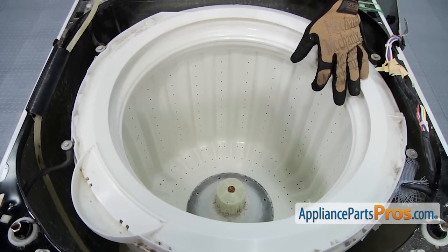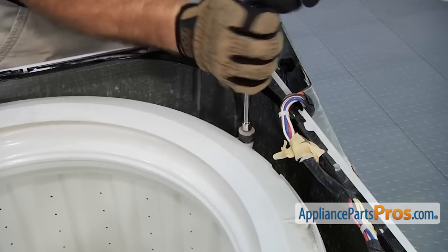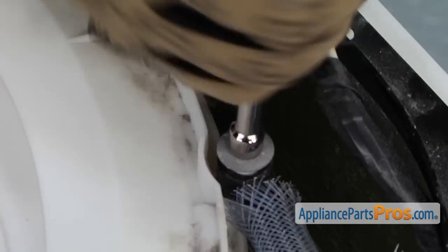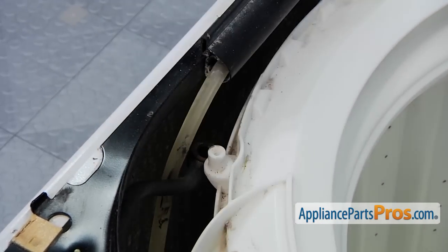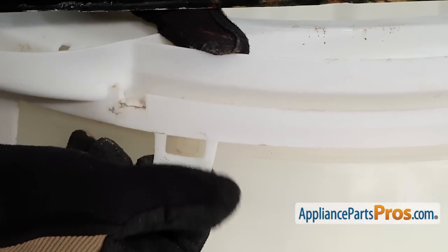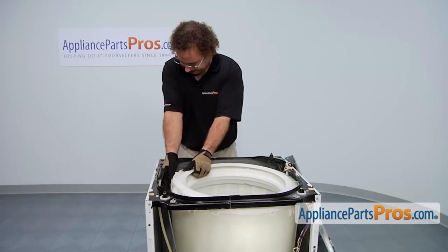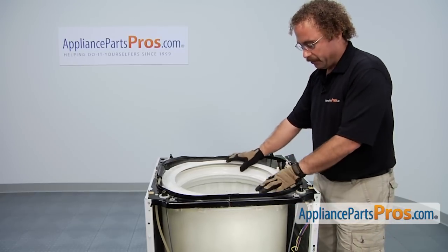Now we can remove the four screws that hold in the tub dampening straps. They're 5/16ths. We're going to use a nut driver and take them off, and then we can remove the top tub cover. It's held in by some snaps that go all the way around the drum — you can just release them with your finger. If they're a little bit tight, don't break them. You can press down on the top and let up and that will release it a little bit easier. Once you have all the tabs off, you can lift the top off the drum.